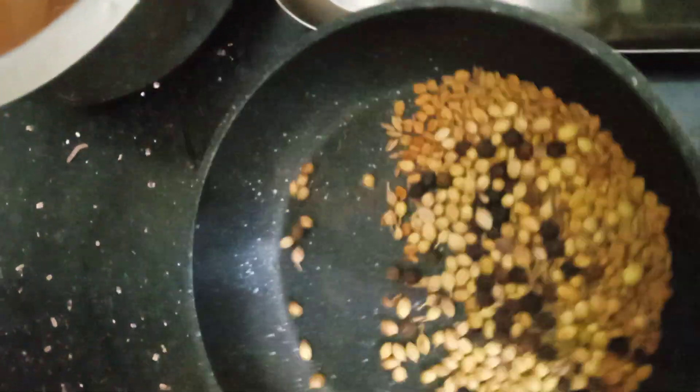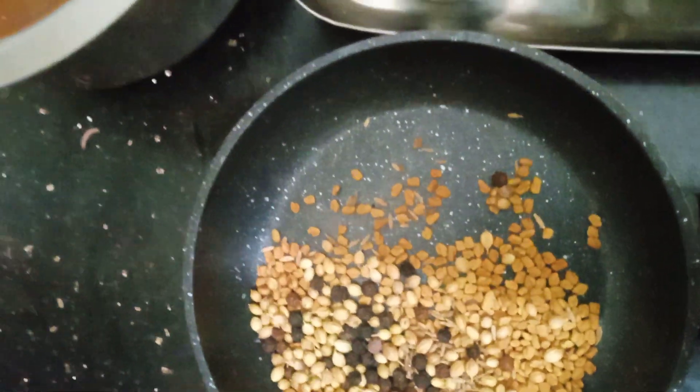1 spoon of water. Get it all together, cook and mix it. Let's turn it over.